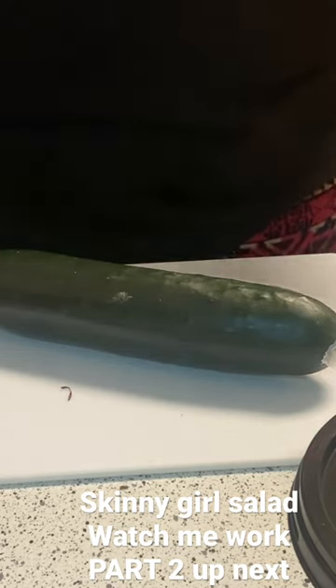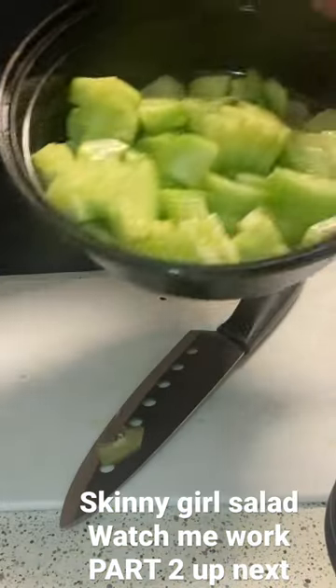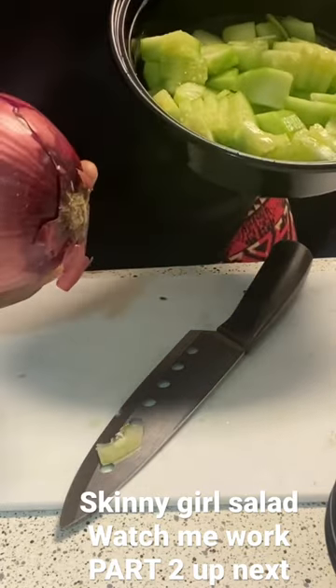Every ingredient we need for the Skinny Girl salad. It is all cut up. This is the first step, and then I'm going to do the onion next.